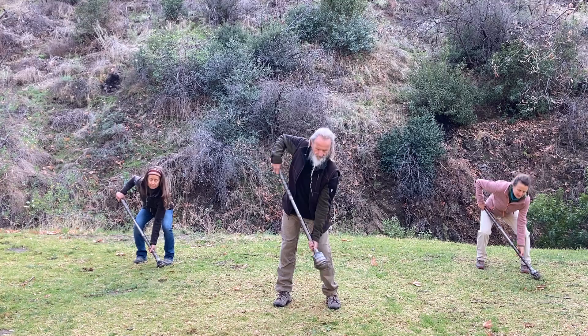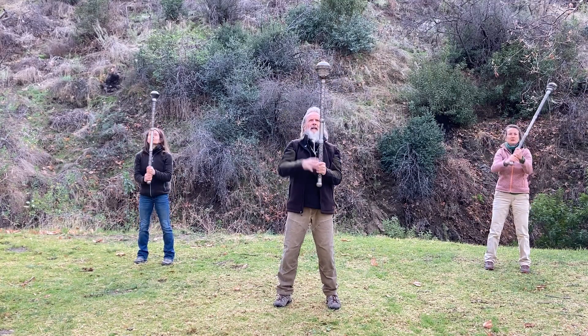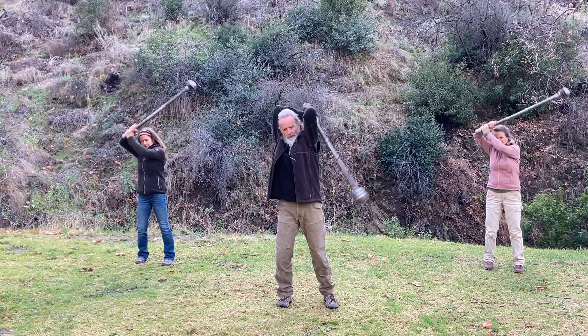So it looks like this. Once around, grab, lunge back, up, opposite direction.